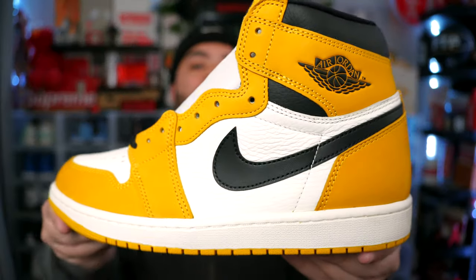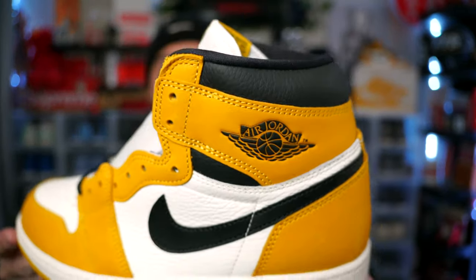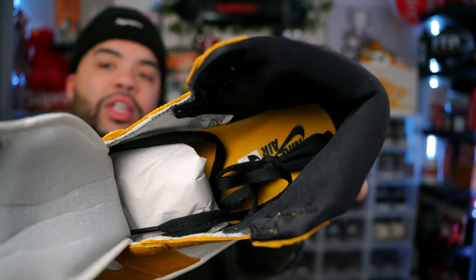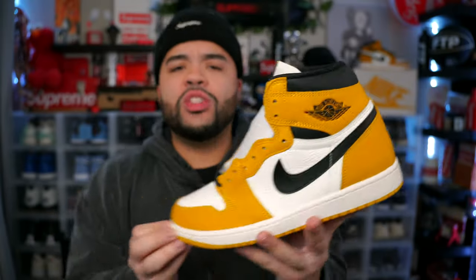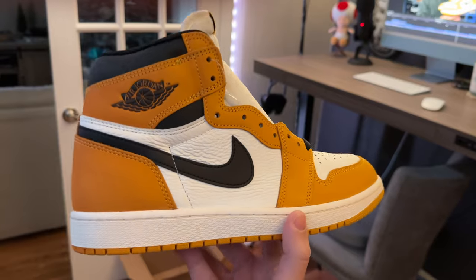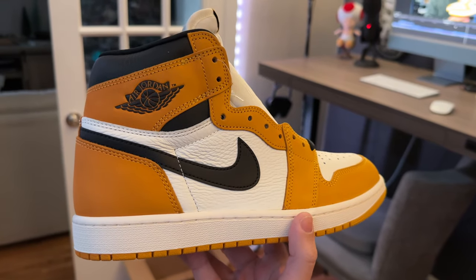I was recently looking at the Rookie of the Years — it's one of those Jordan One colorways I'd hope goes down in price so I can scoop them up for a deal someday. These do have a yellow insole with black. I'm gonna do a full review, so make sure y'all stay tuned — on-feet is coming as soon as y'all get 150 likes on this video.